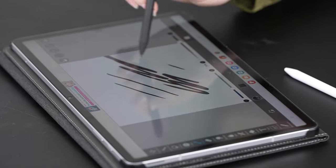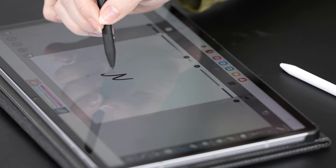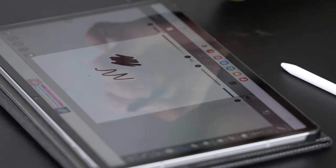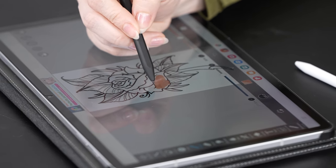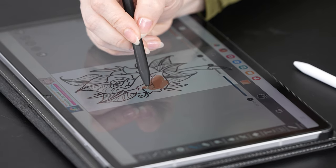Whether you're into detailed sketches or expressive strokes, the MR05 captures it all. And here's the cool part — the tilt support. As I tilt the stylus, you can see how it adjusts the brush angle, providing a more natural and dynamic drawing experience. Now let's try out some shading. With the palm rejection feature, I can comfortably rest my hand on the screen without worrying about unwanted marks. It's like using a real pencil on paper.